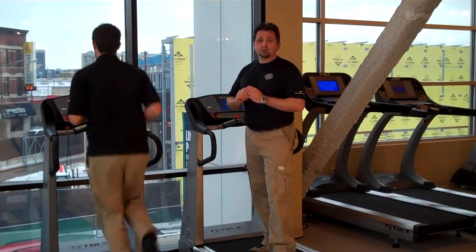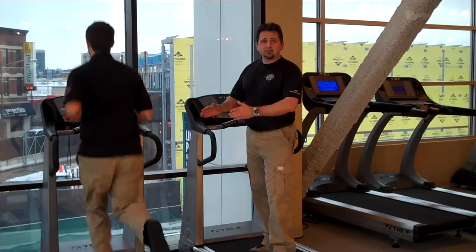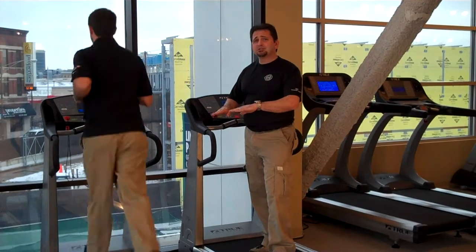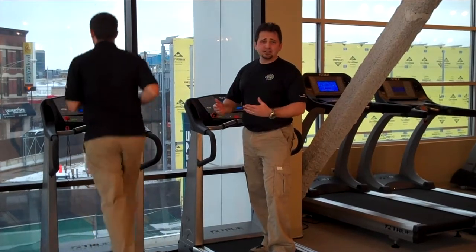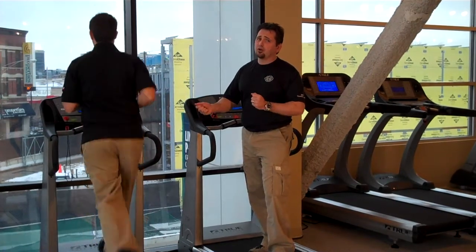If you're looking for a more long-term purchase, a couple things you need to look for on a treadmill. The framing should be nice and strong so it doesn't shake around. The suspension system is very important to protect your knees and back, because if you're going to be on there for a while, those are very important so you don't hurt yourself over the long term.